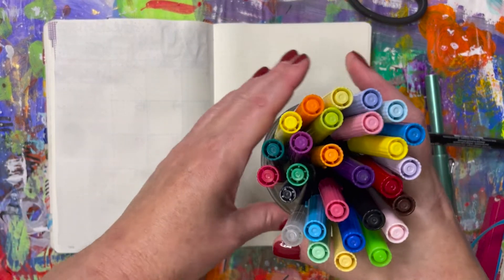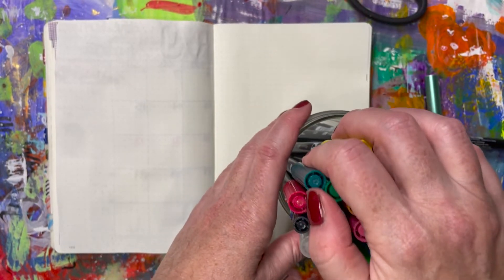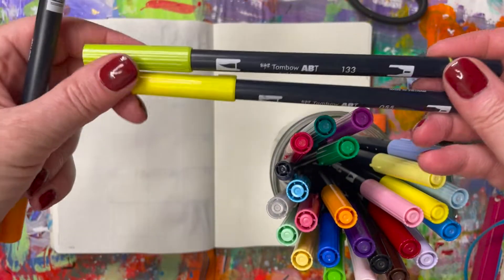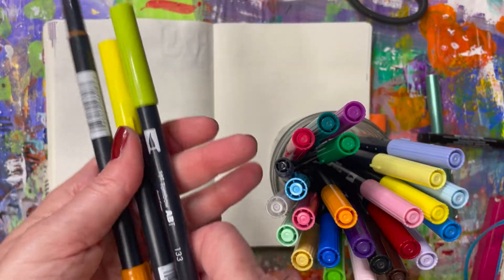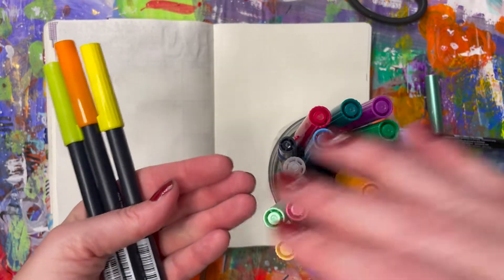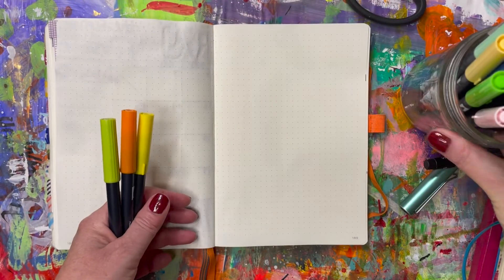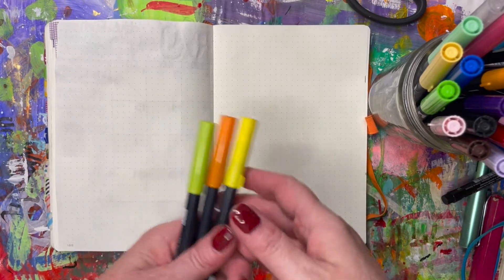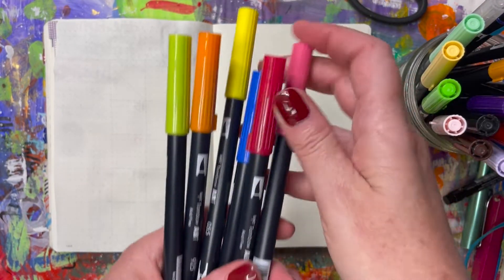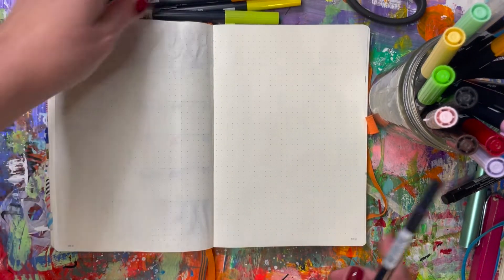Let me show you what I use to write out my days of the week. I use these Tombow brush pens — these are the best, I love them so much. There are over a hundred different colors and at some point I may treat myself to the entire set. For now, I keep them by my chair where I do my planning each week, and I just pick out some colors I want to use that week to write out my days.